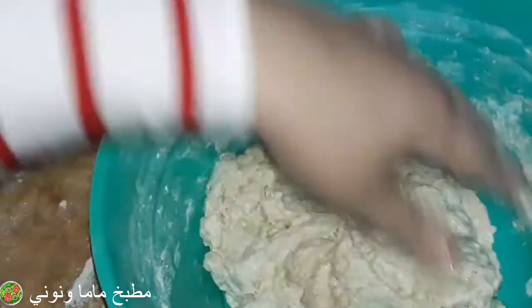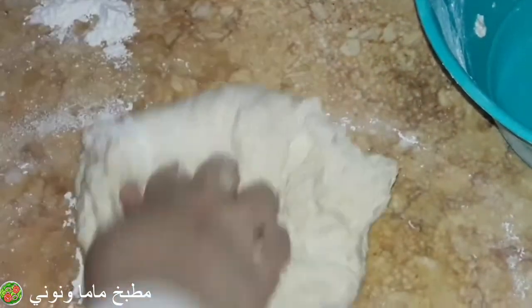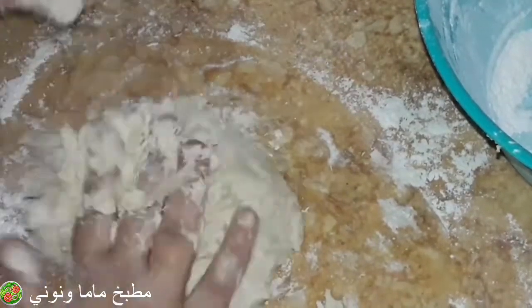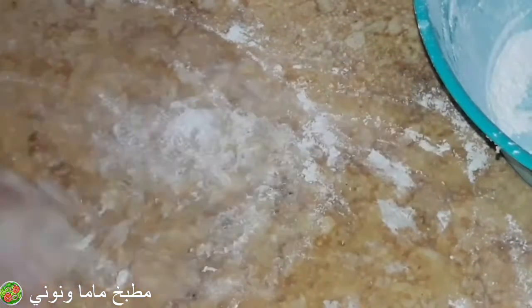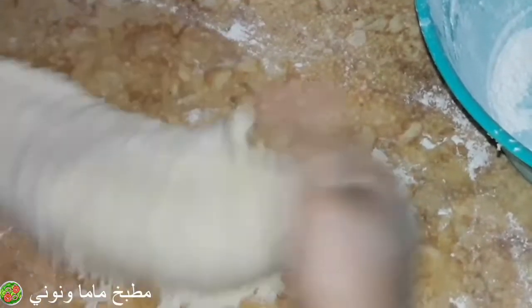سر مهم من أسرار العجينة عشان تطلع طرية: لازم تكون العجينة ملزقة شوية مش نشفة. لو ما لقتيش بتلزق شوية يبقى هي هتطلع نشفة معاكي. لازم تكون بتلزق شوية حتى بعد ما تخلصيها وانتي بتحطيها في الطبق عشان تخمر. لو العجينة نشفة وجامدة هتنشف أكتر وهتطلع مش حلوة.